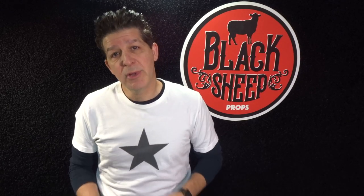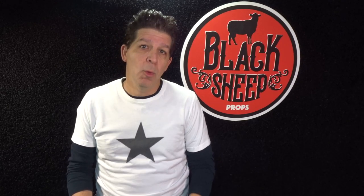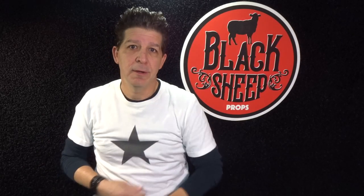Now in our last build we went sci-fi when we built Ahsoka's Lightsabers from Star Wars Rebels and The Mandalorian. If you missed that build, we're going to include the link in the description below to our channel's homepage so you can go over there and check out Ahsoka's lightsabers or any of the other cool builds there.